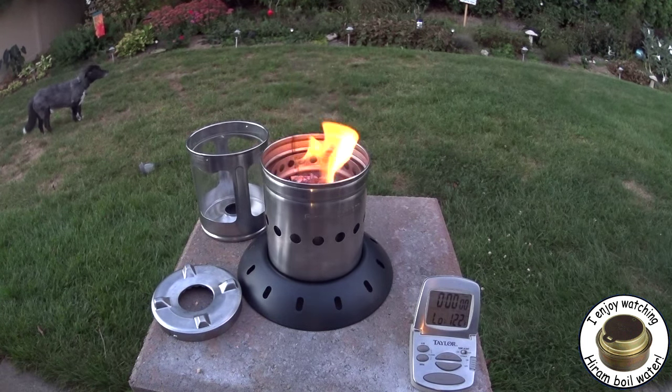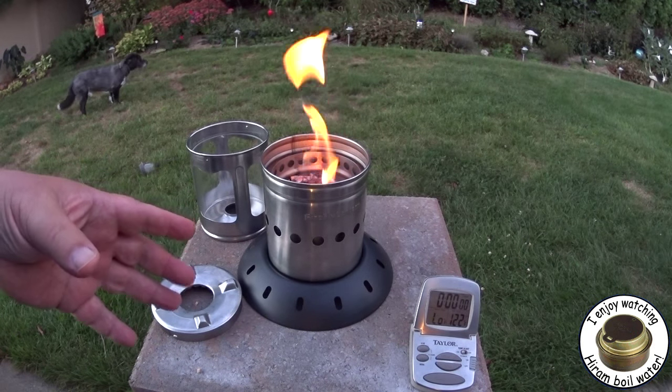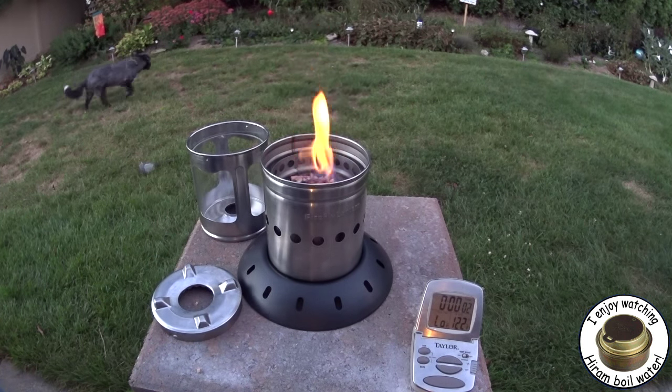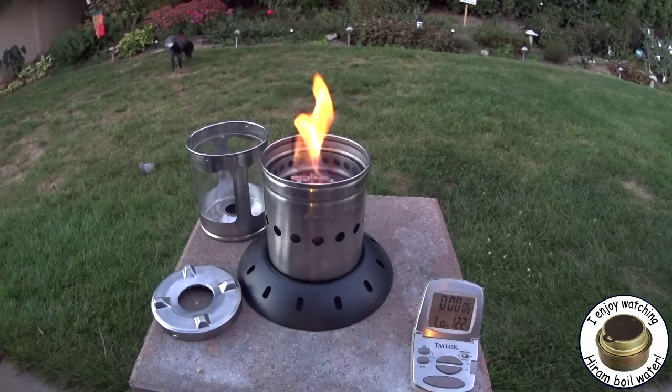I think what I'm gonna have to do here is let this burn for a little bit. I don't think you're supposed to put that on right away, so let me just start the timer here so we can see how long this is taking. I'm gonna let this go and speed it up in production.